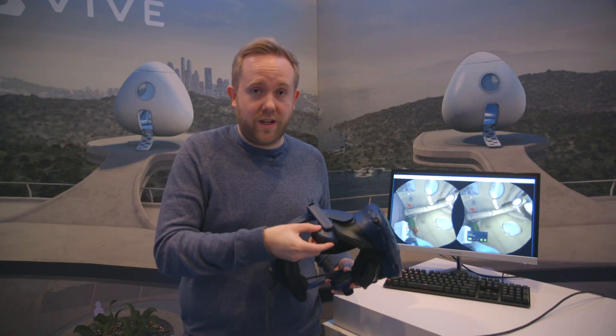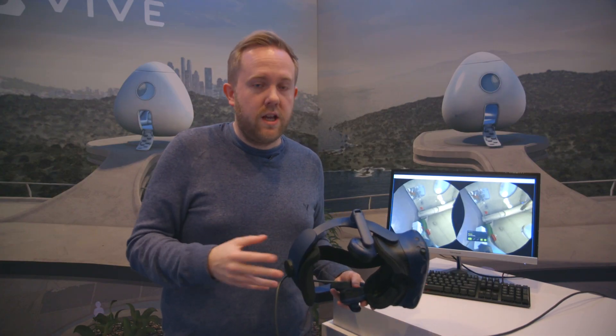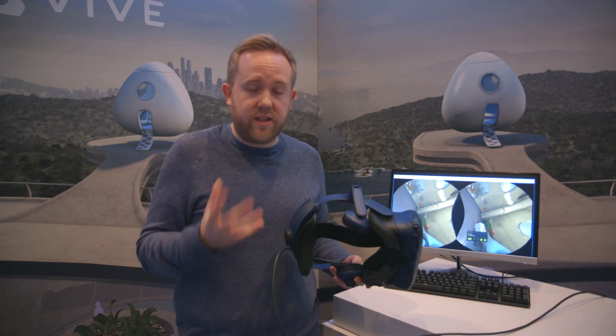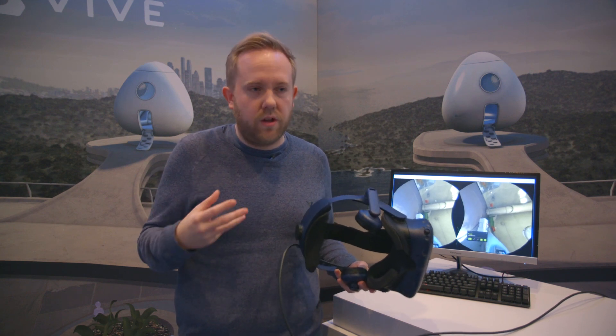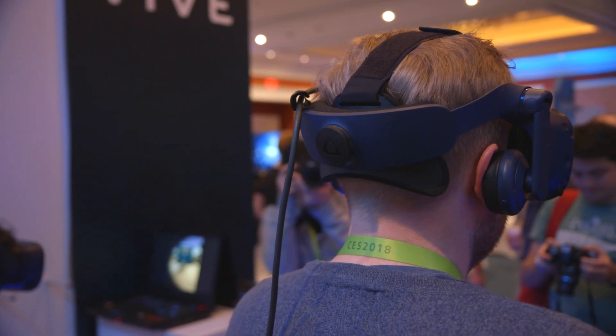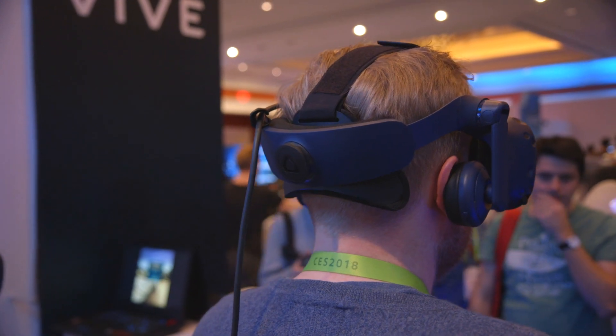The other thing you're going to notice is it's got built-in headphones, just like the Oculus Rift, so you don't have to plug in another pair of headphones and worry about another cable when you're trying to play VR. They sound pretty good. It's really loud here so there's no noise cancelling, and it's hard to judge exactly how good they are, but they've got spatial audio, which is going to be pretty good for VR games.